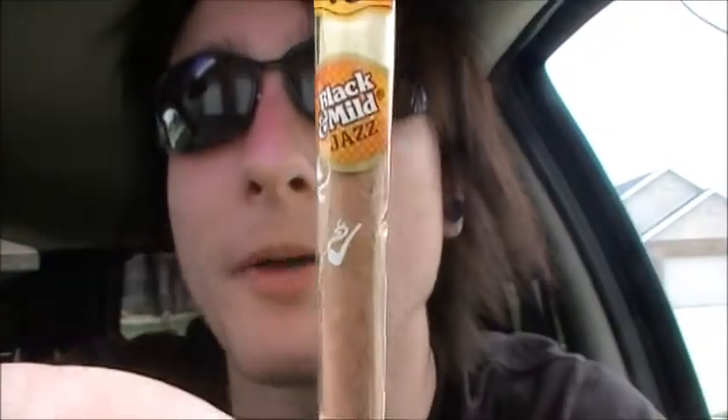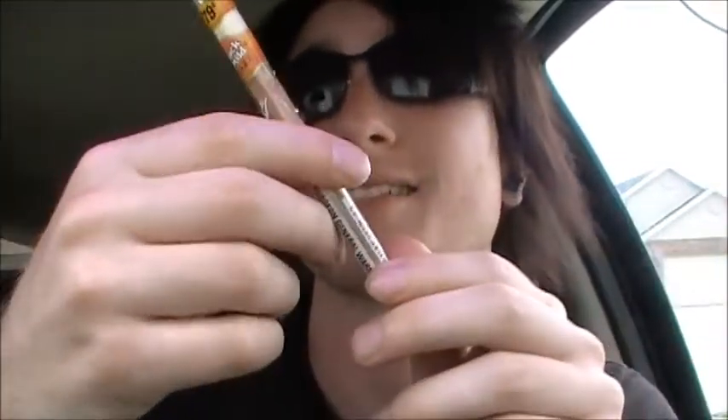Basic pack design — you get a little pipe right there. Black and Mild Jazz, 79 cents. You get the Surgeon General warning on there. That's it for the pack design; not much there at all.